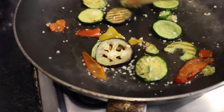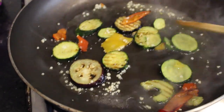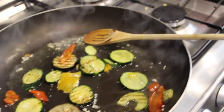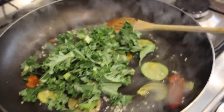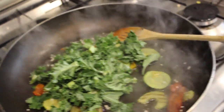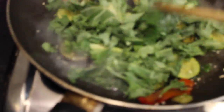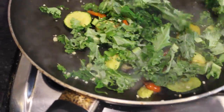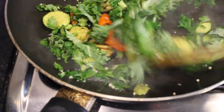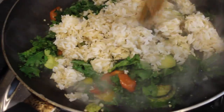I always like to have frozen vegetables on hand because they are just awesome as a backup, especially when you don't have fresh produce. I'm also adding some kale just because I had some in my fridge, so I might as well be healthy and add some kale.